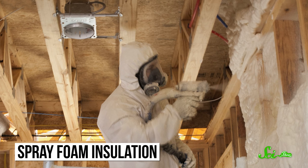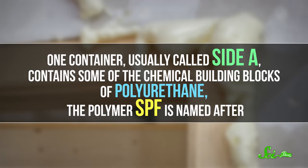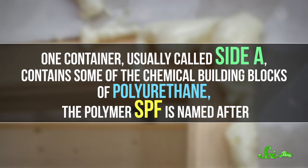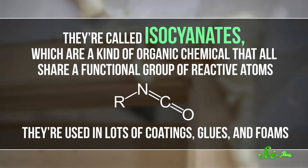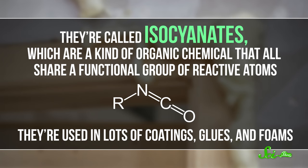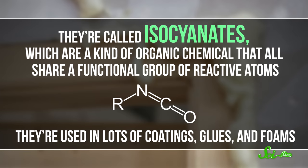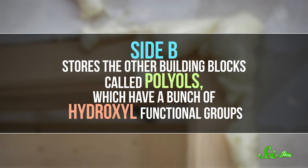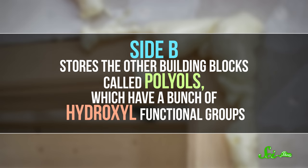It's designed to expand and harden to control heat and airflow. To make this foam, two separate mixtures are combined and sprayed at the exact same time. One container, usually called side A, contains some of the chemical building blocks of polyurethane, the polymer SPF is named after. They're called isocyanates, which are a kind of organic chemical that all share a functional group of reactive atoms, and they're used in a lot of coatings, glues, and foam.